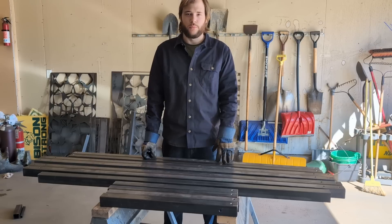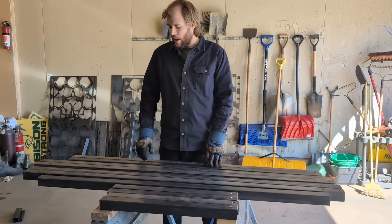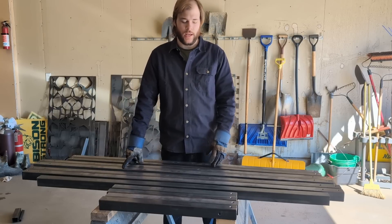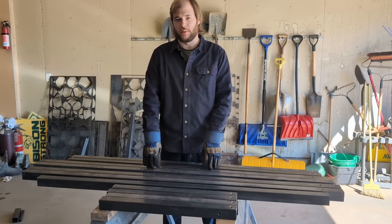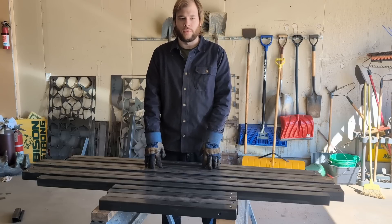So we've got all the tubes cut and most of the holes drilled for the whole frame. We haven't drilled the holes for the Y-axis rails yet — where they bolt to the rest of the frame — because we need to decide which pair will be the top and the bottom. In order to do that we need to build the bearing carriers first and then see which one rides better on the tube.